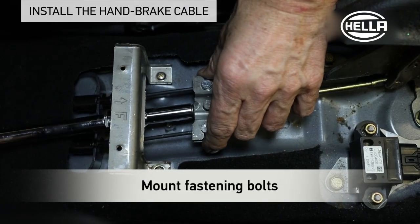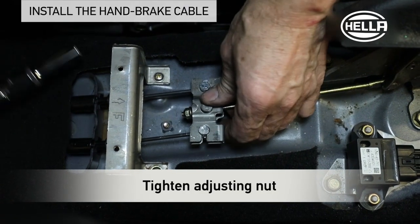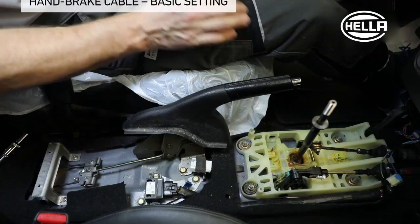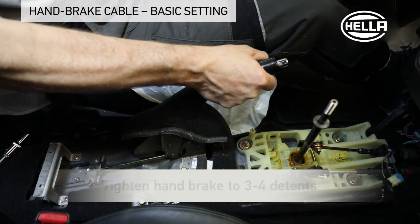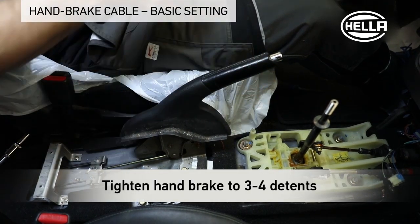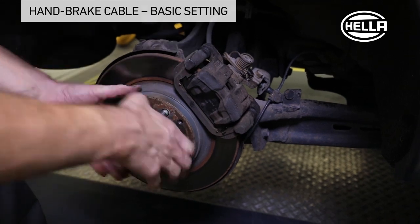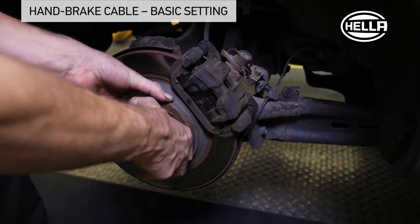Mount the fastening bolt on the handbrake lever and turn the adjusting nut until play-free tension is achieved. For the basic setting of the handbrake cable, tighten the handbrake to 3 to 4 detents. Tighten the adjusting nut until it is hard to turn the rear wheels by hand.